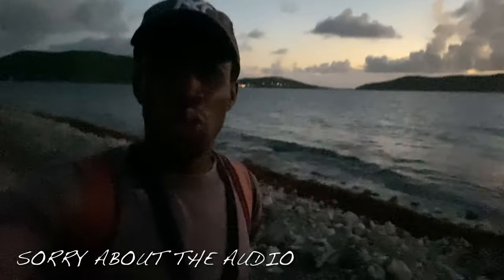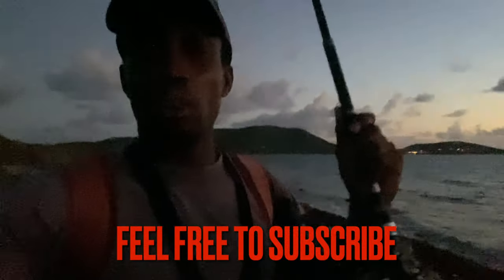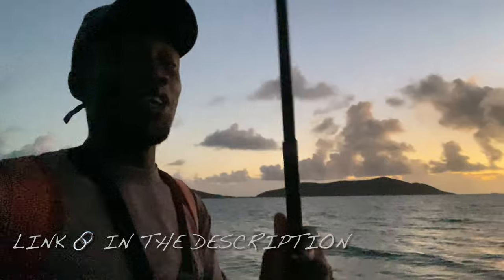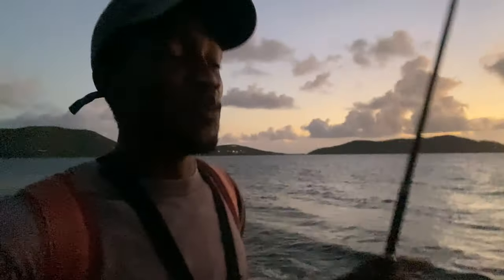Welcome back to another episode of Do It Prove It. Today we're gonna do more of a lazy man style fishing — we're just gonna bait it up, throw it out, and whenever we get a bite we're just gonna reel it in. Today's gonna be a really special day because we actually got a hundred thousand views on one of my videos, so to honor that I'm gonna do a catch and cook. We're actually gonna make a fish burger.